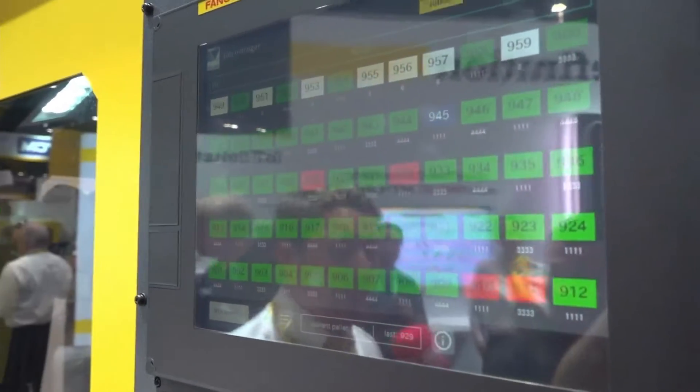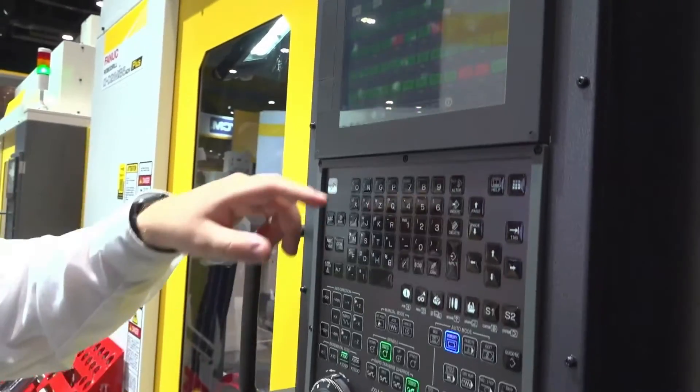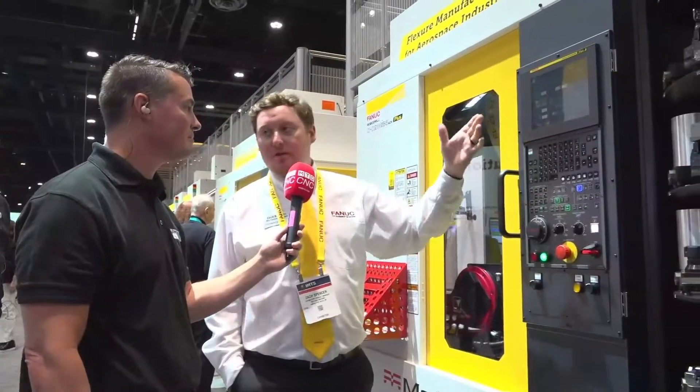We don't need an operator that's knowledgeable on robotics to run this machine. We have a full pallet management system here, and you can see the statuses of all your pallets — you can even jump in and manage them. Every single pallet can have a different program, or if you have high volume, you can make them all the same with a collective change. This system is really set up to do high mix, low volume, or super high volume if you need it to.